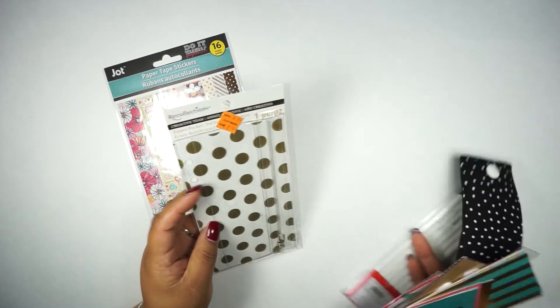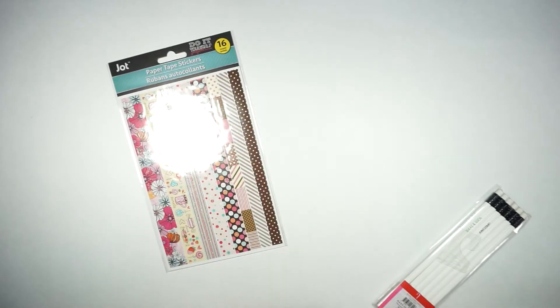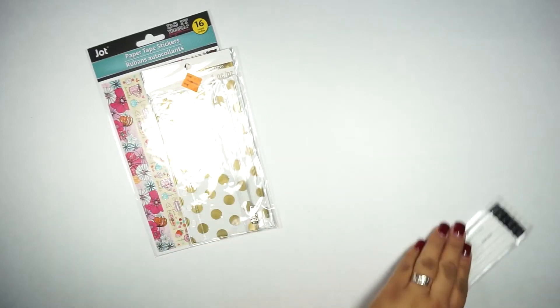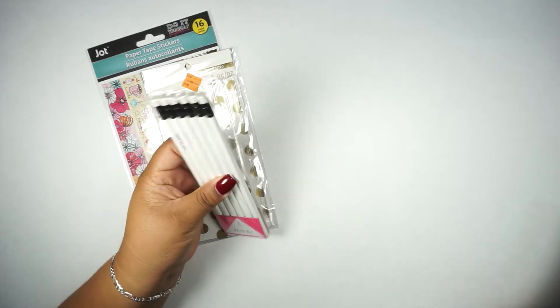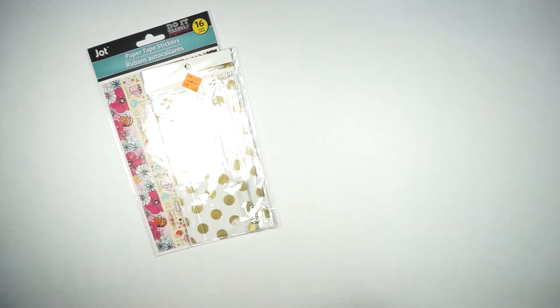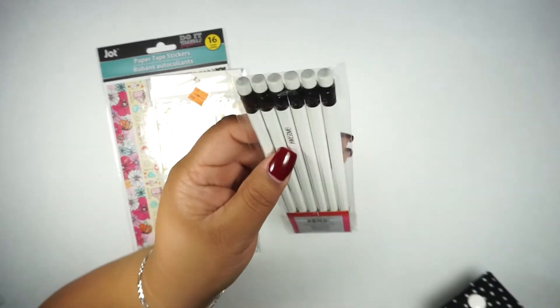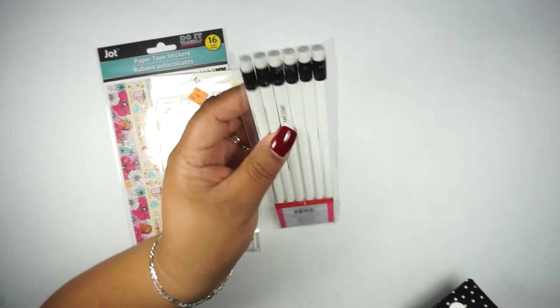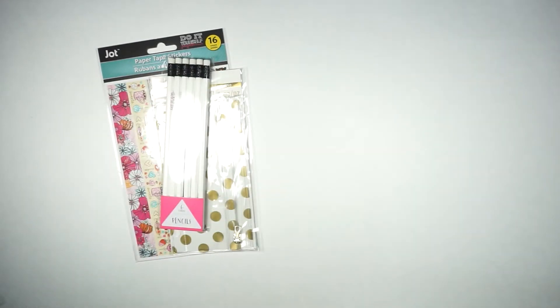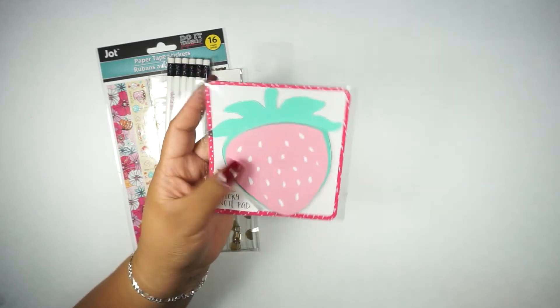It's also going to have this zipper pocket which can go in a planner. You're also going to get these white pencils from the Target Dollar Spot — they have different quotes and what I like is that the words on the pencils are in different colors, which is pretty cool. You're also going to get this strawberry sticky notepad with 40 sheets — I really like this one.